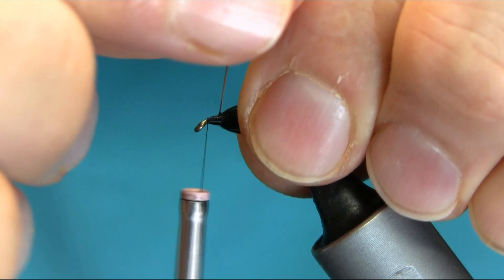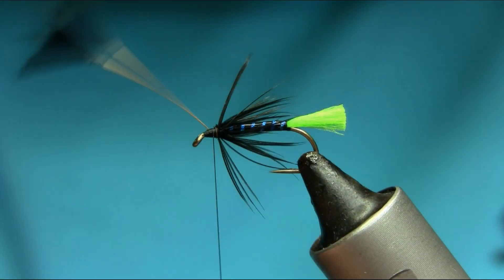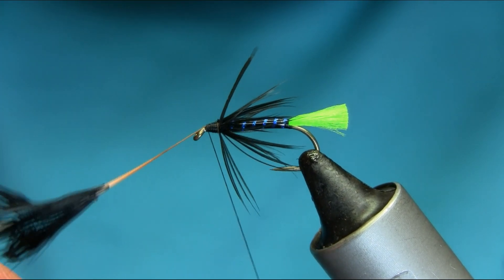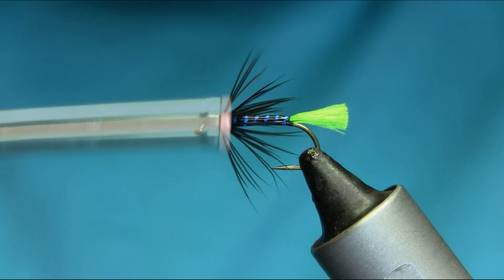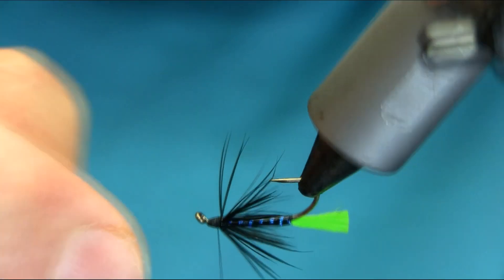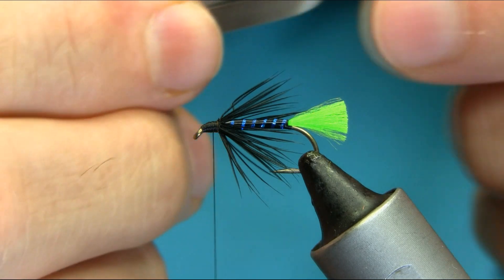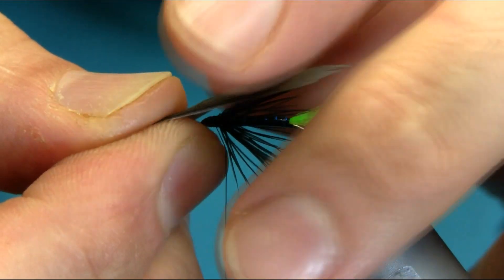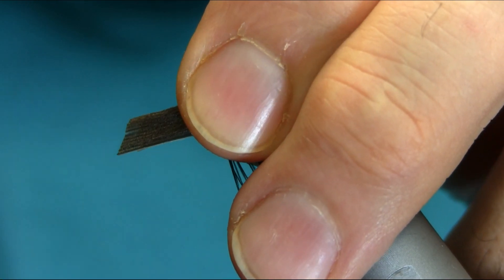Make sure you take your time here and then catch it and secure this. This is all skill now. I'm going to add these Mylar wings — these are primary feathers and I took one from the left and one from the right, so body length. Just to create a row shape, pinch and loop.